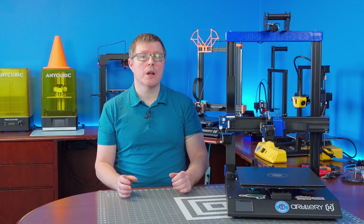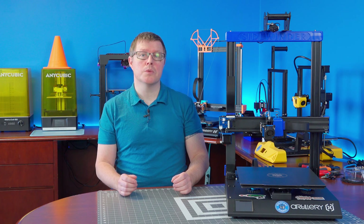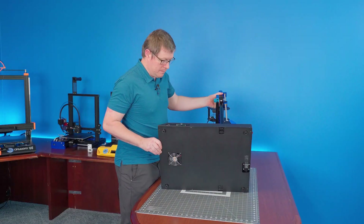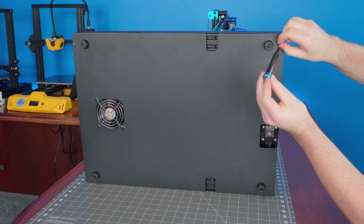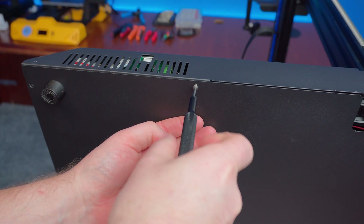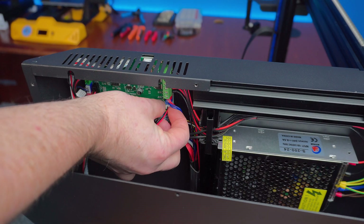We will start by relocating the connections for the probe on the main board. To access this we're going to need to remove the bottom cover of the machine. Tip the machine on its side and remove the six fasteners holding the cover on. Be sure to hold the cover from falling when removing the final screw.